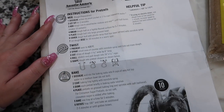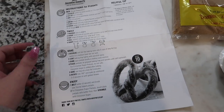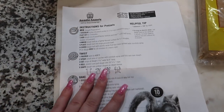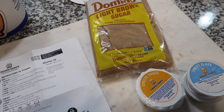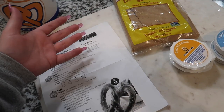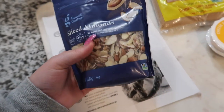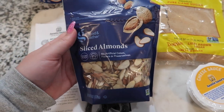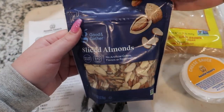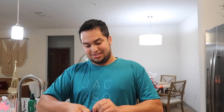The kit also came with a sheet of instructions on how to make the dough, how to twist the pretzels, and bake them, so we're going to be following that. For the sweet almond pretzels you're supposed to have toasted almonds, which we couldn't find at the store — we just found regular sliced almonds. We got these plain sliced almonds from Target because we couldn't find toasted almonds and we're going to toast them ourselves.